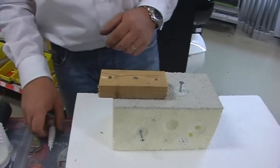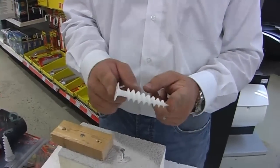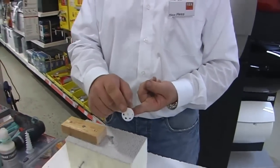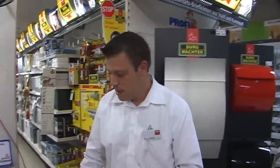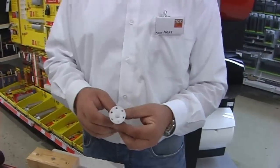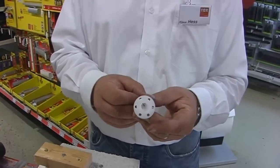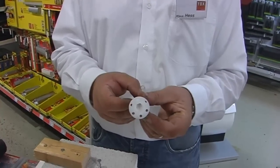Diese Dübel gibt es in 55er Länge, in 85er Länge, in 120er und in 155er Länge, mit jeweils dem TX40 Antrieb für die 4,5 mm Spanplattenschraube. Aber auch für den Bereich Stockschrauben oder Schlüsselschrauben in der Größe 8 bis 10 mm haben wir den Dübel in einer 55er oder, wie hier gezeigt, einer 85er Länge mit dementsprechendem Einsatz für die genannten Schrauben.